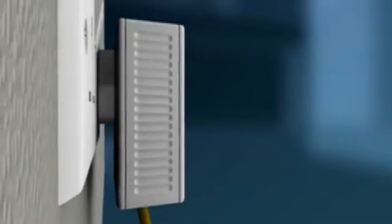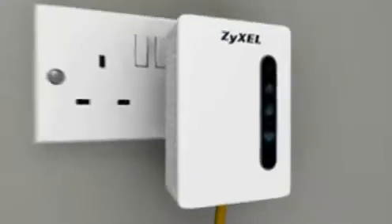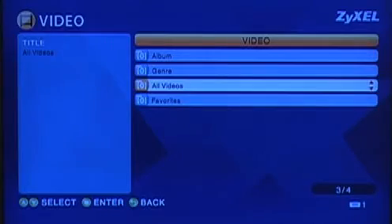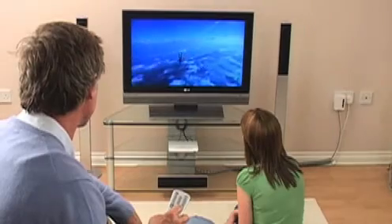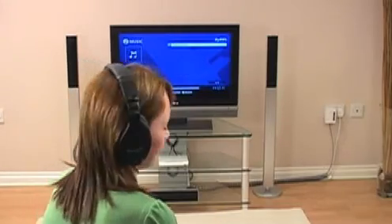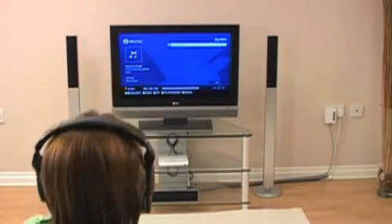By plugging a second adapter into an electrical socket in another room, you can view and listen to streamed high-quality multimedia content and receive high-speed internet access wherever you want in your home. Create your digital home network with Zeisel.